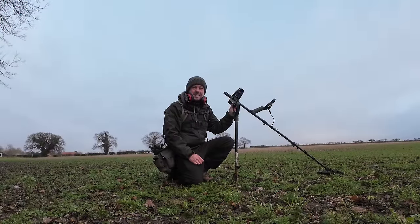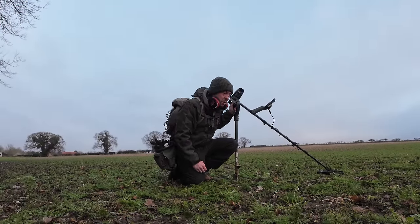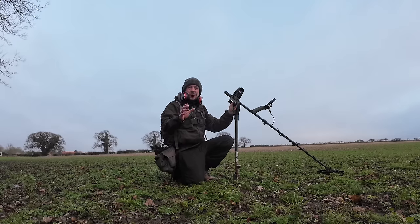Hello and welcome back to Digger Dan Metal Detecting. I'm back out — I'm actually on my own permission this week, not on a group dig.